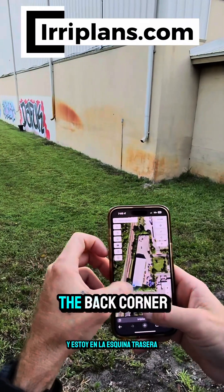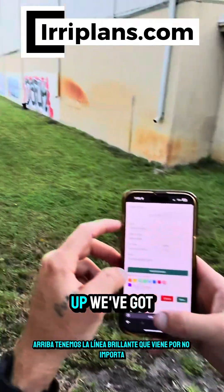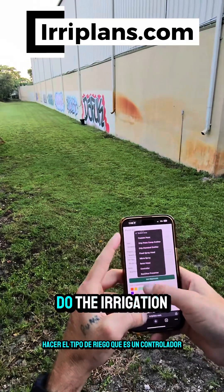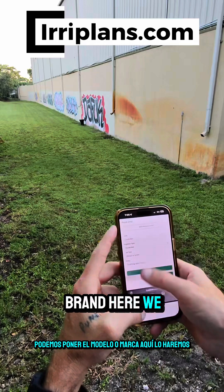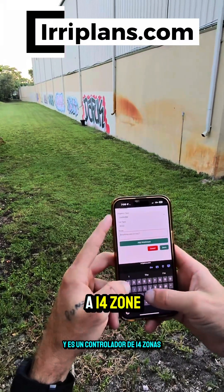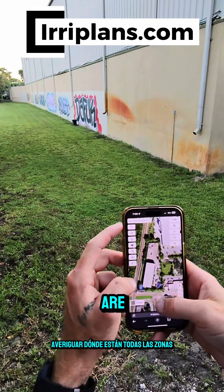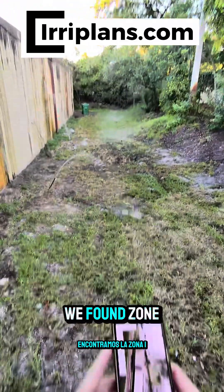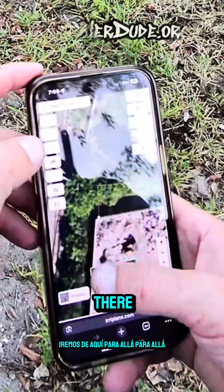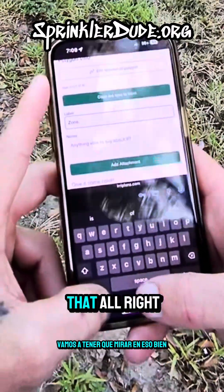We'll hit this little button that shows us where we are on the map - and there we are at our waste transfer station. I'm on the back corner of it and the controller is located right where my blue dot is. We're going to give it a name - 'controller' - set the irrigation type as controller, put the model as ICC2, and it is a 14-zone system. Now the controller is located on the map. We found zone one - let's mark that. Zone two is right here - zone one didn't turn on so we'll need to look into that.